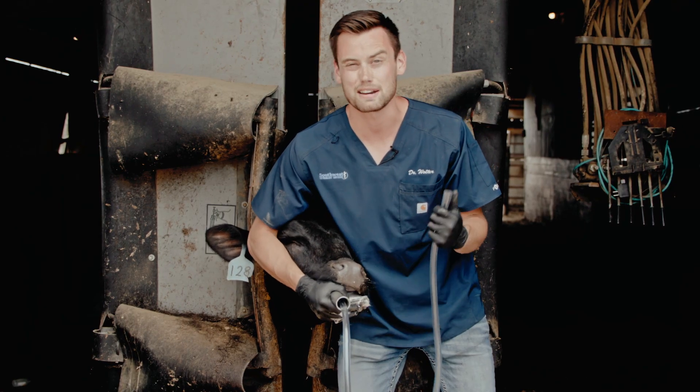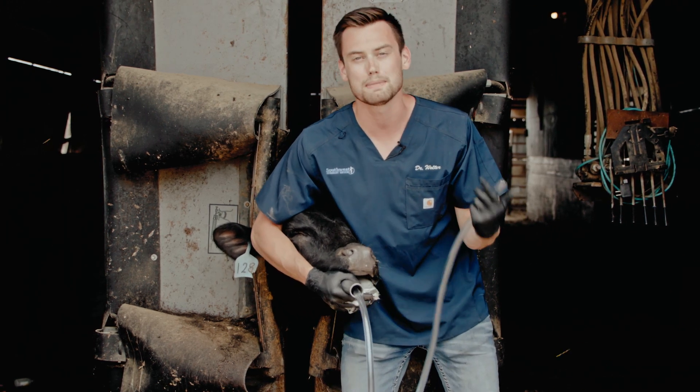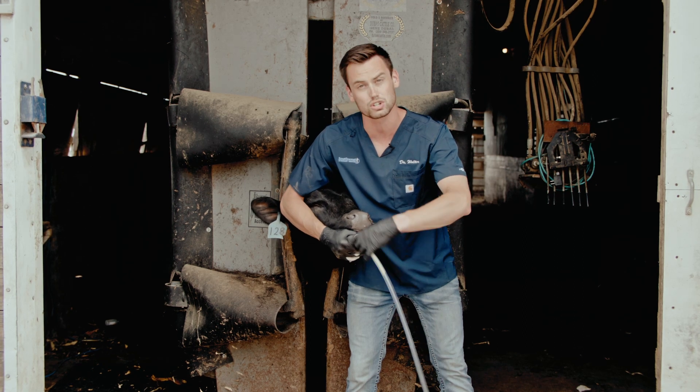It's also a good idea to add mineral oil — pour about half a gallon down the same hose for an 800-pound animal to make sure the bloat doesn't reoccur. When removing the tube, follow the exact same process in reverse and start pulling it out nice and gently.